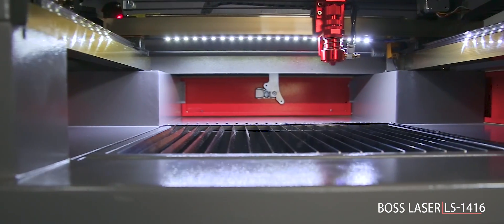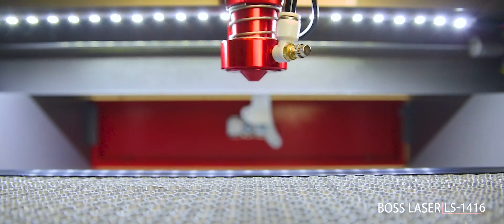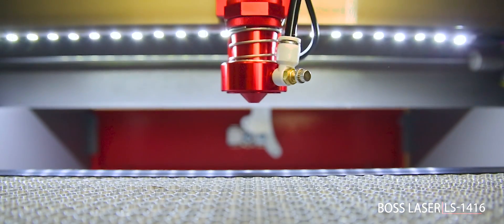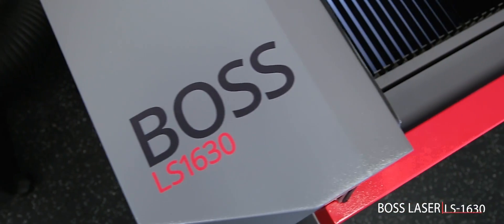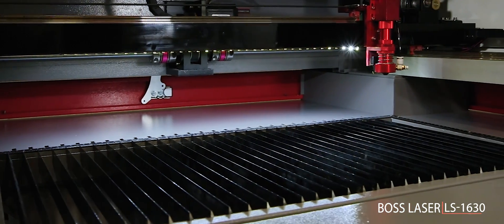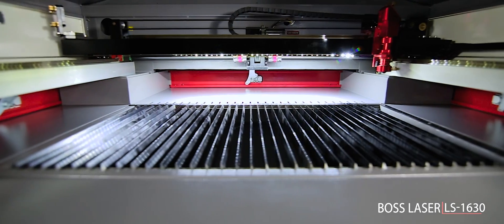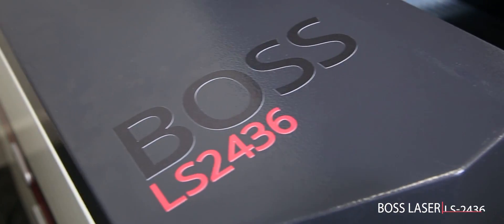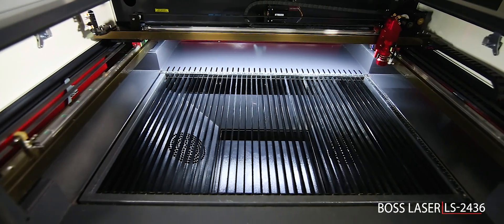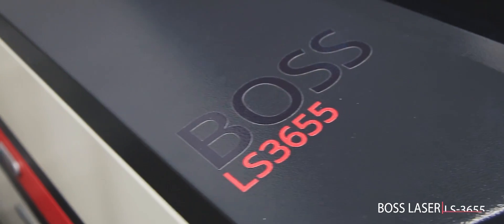You get a 14 by 16 inch platform, four-way material pass-throughs, and 60 watts capable of cutting up to 3/8 inch materials. Our LS1630 gives you more workspace at a 16 by 30 inch platform, includes four-way pass-throughs, and 100 watts to cut even thicker materials.